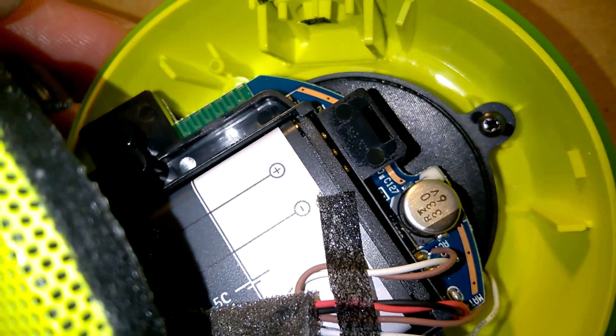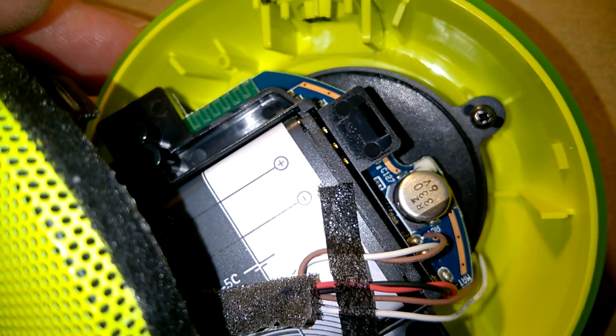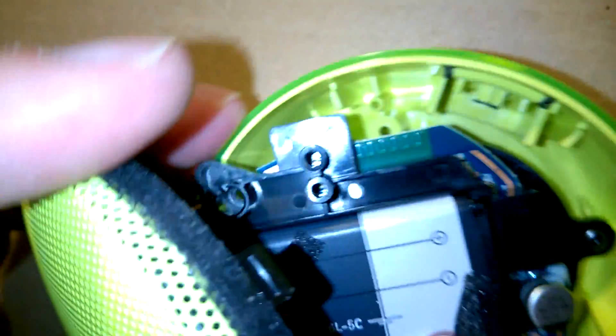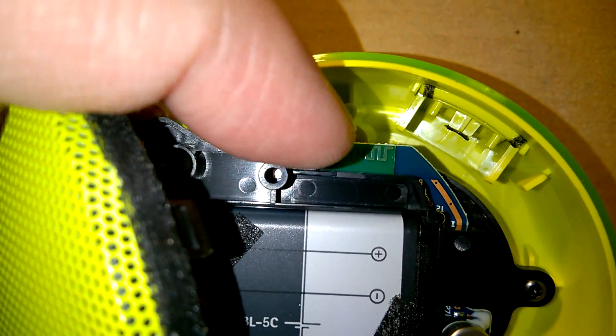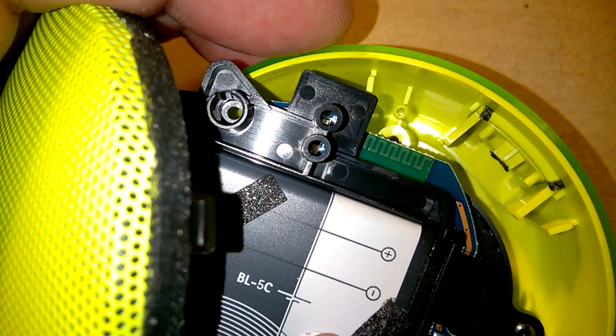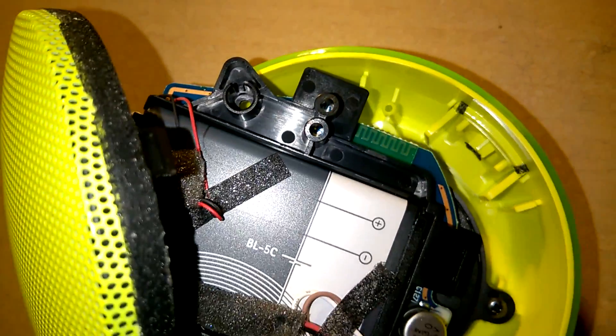The battery is removable — it's a standard battery holder, a custom-made job, but the battery just slots in. And this here must be the Bluetooth antenna — a strip-line antenna. I'll try and get the board out if it's not too much hassle.